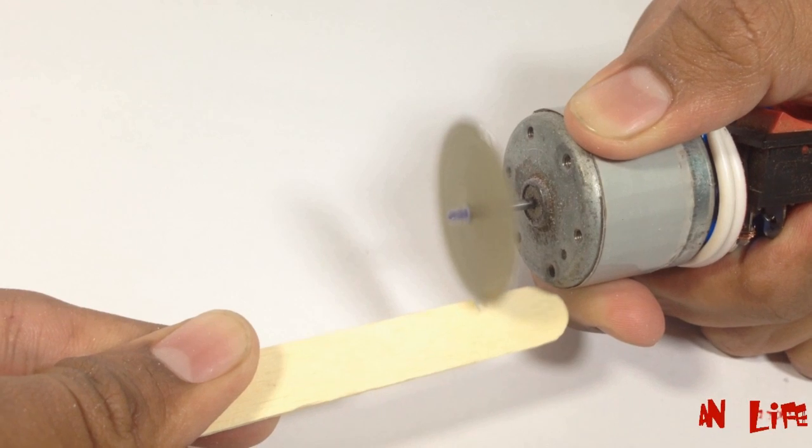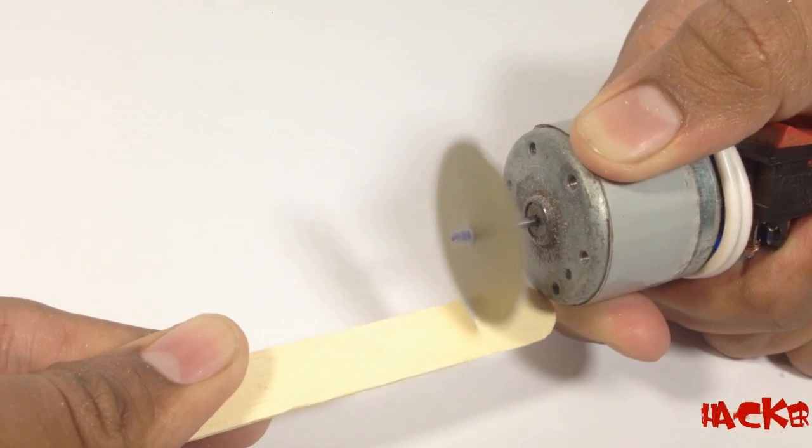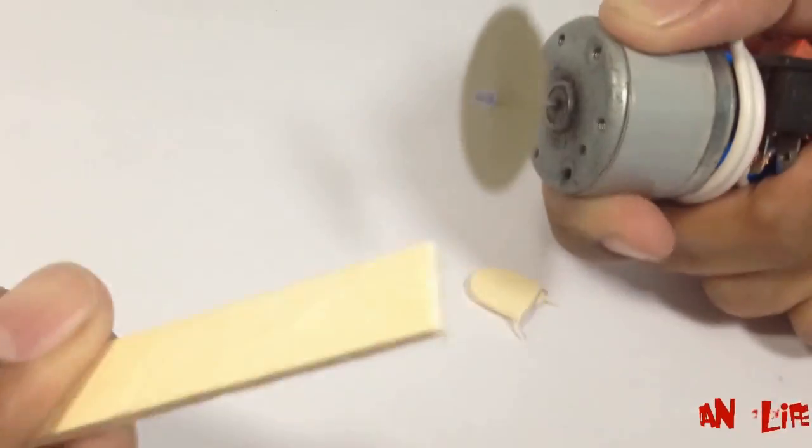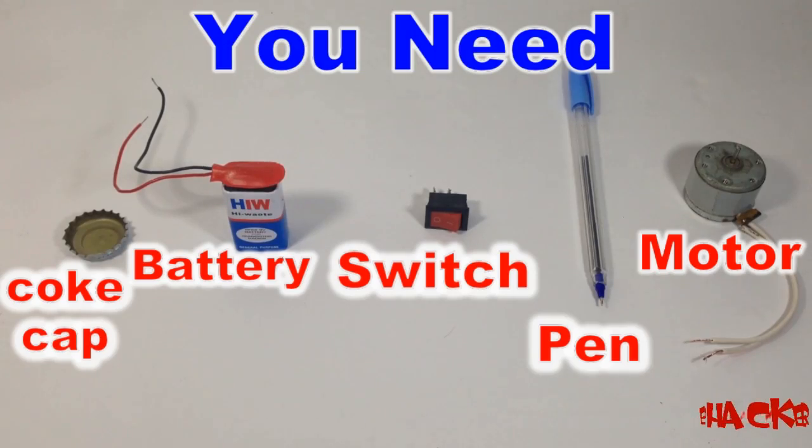Hello, welcome to Indian Lifehacker. Today we are going to make a mini cutter by using a small DC motor. You can also use a toy motor. For making these you need a metal cap, battery, switch, pan and a motor.